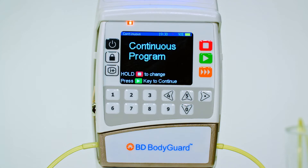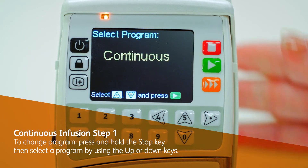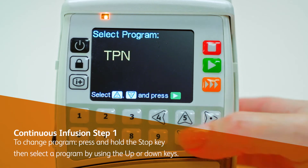When you first turn on the pump, the default program will display. Immediately press and hold the stop key. Use the up and down keys to cycle through available program options. To change program, press and hold the stop key, then select a program using the up or down keys.